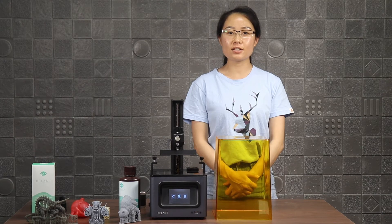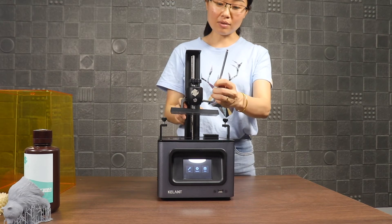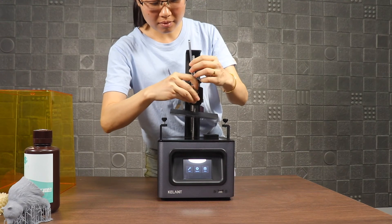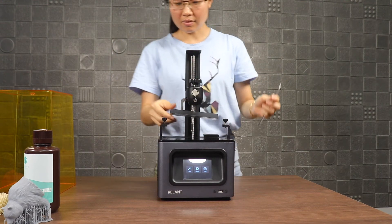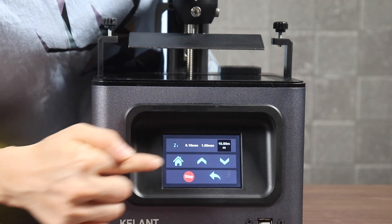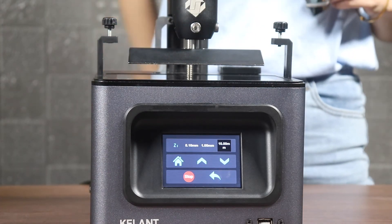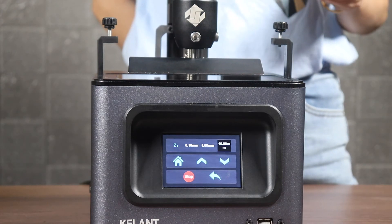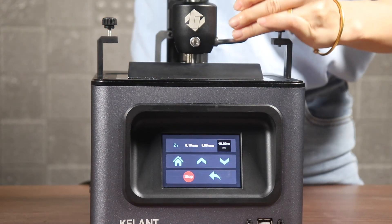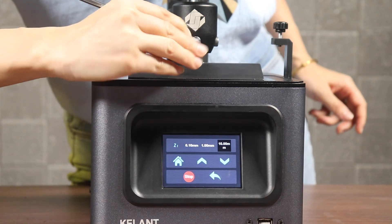Now I will tell you how to use the C60 Mono. First, we level the printer. Loosen the screws on both sides of the platform and check whether the platform can swing up and down. Next, press the origin button on the touch screen to bring the platform back to the lowest point. Adjust the platform, then tighten the screws. If the platform cannot be shaken, it is leveled. If the printed model does not stick to the platform during printing, please repeat this step.